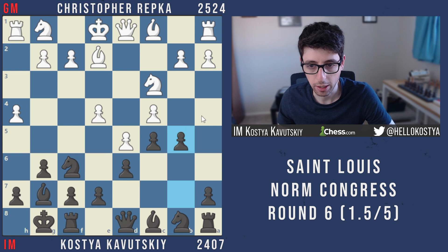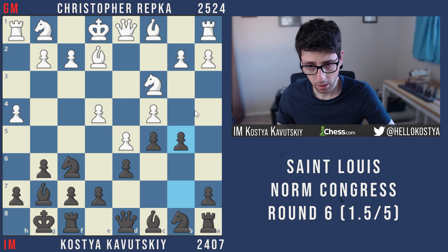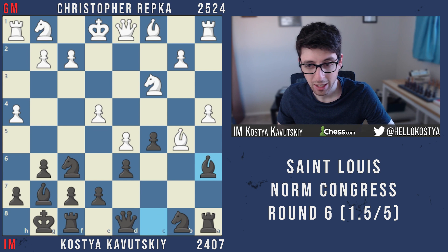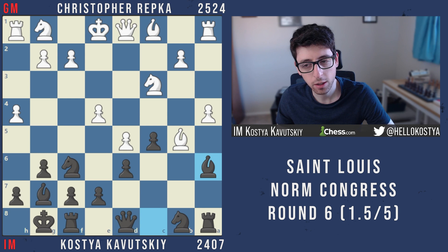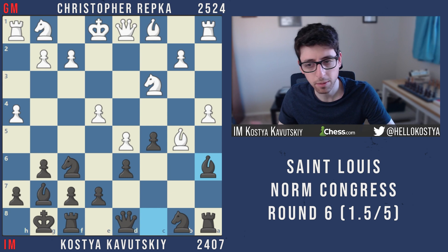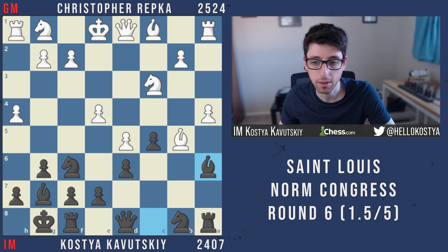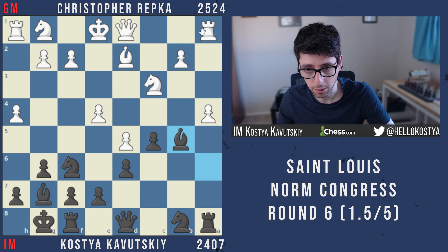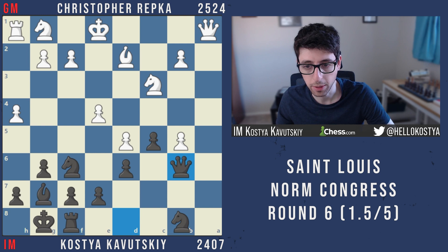After a6 takes, he goes a4, a takes b5, bishop takes b5, bishop a6 — all pretty normal moves. I was mainly aware of one high-level game here: MVL as white against Spidler as black, where Spidler had basically equalized and then blundered somewhere and ended up losing. I was pretty much following his setup since from what I recalled he was basically fine. Bishop d2 is logical — white defends the rook.